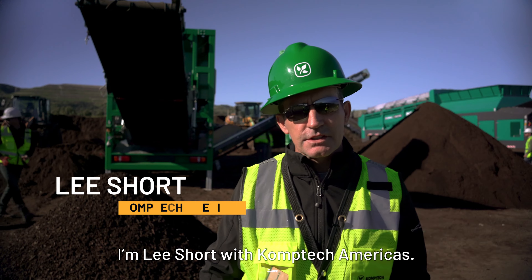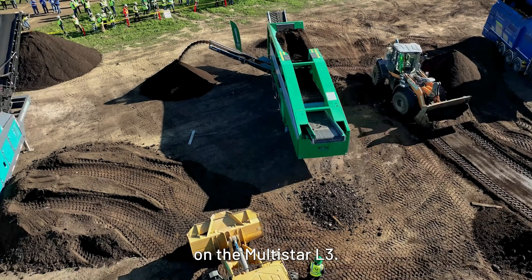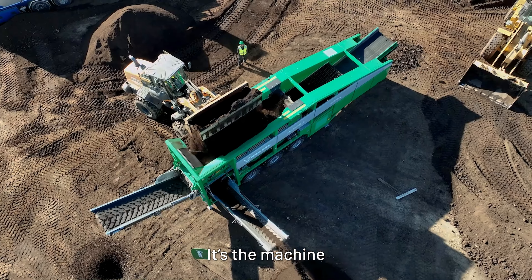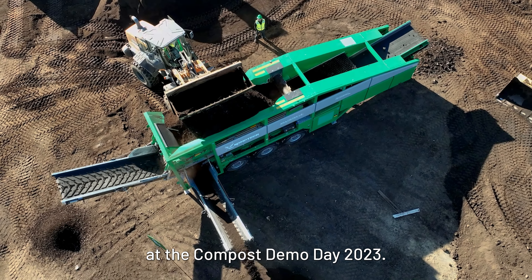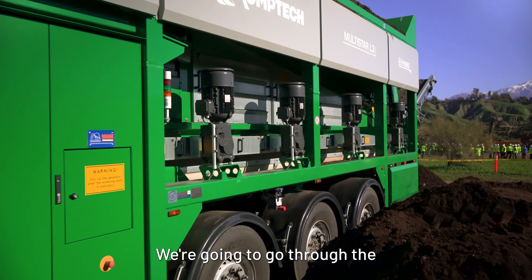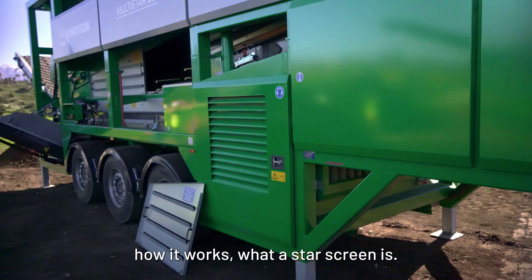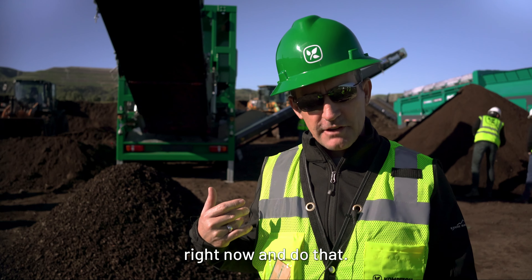I'm Lee Short with Comptech Americas. We're going to do a walk-through on the Multistar L3, the machine with the compost demo day 2023. The machine has done one round so we'll see some material. We're going to go through the design of the machine, how it works, and what a star screen is. We'll walk over the machine right now and do that.